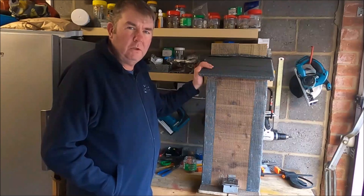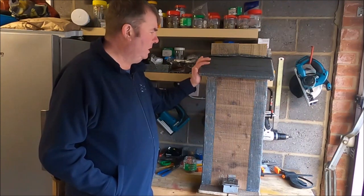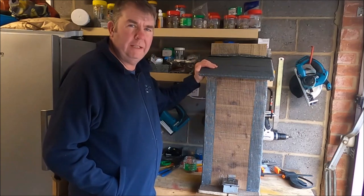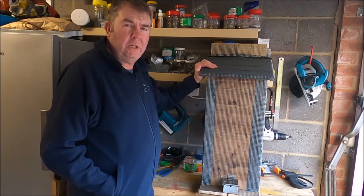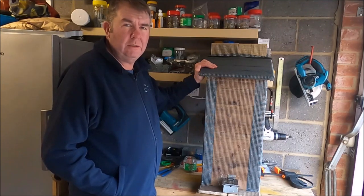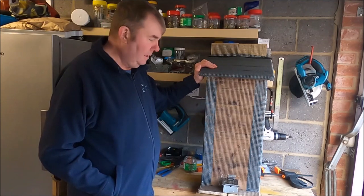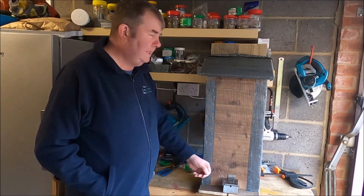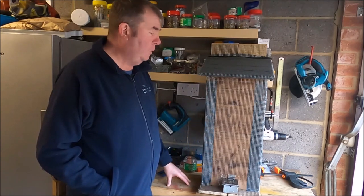This feeder is complete. I've totalled it up and the total cost including the mesh to build this feeder was about seven pounds. If you buy the mesh in bulk packs of ten sheets from Screwfix it works out about three pounds fifty per sheet, and the other odds and ends take it up to about seven pounds in total - not a bad price for what you're getting.